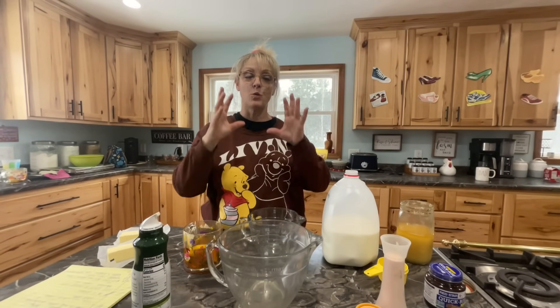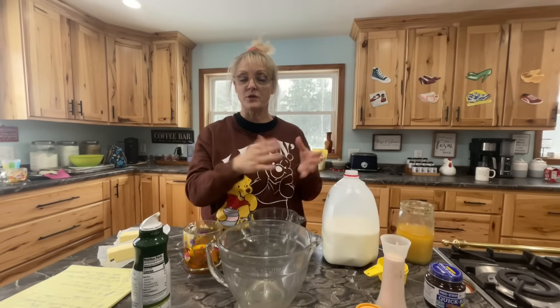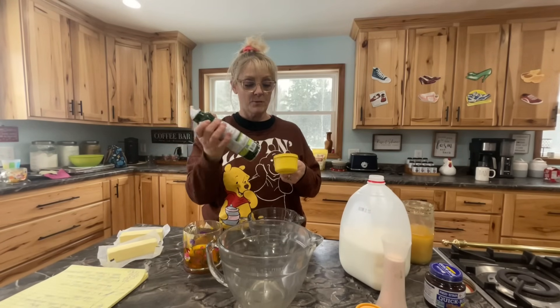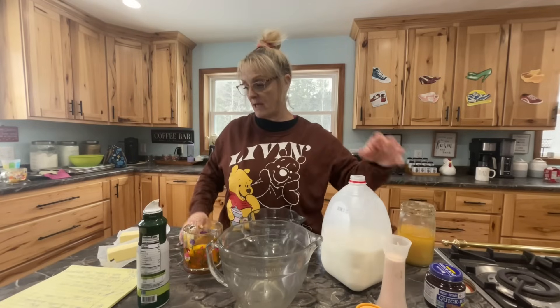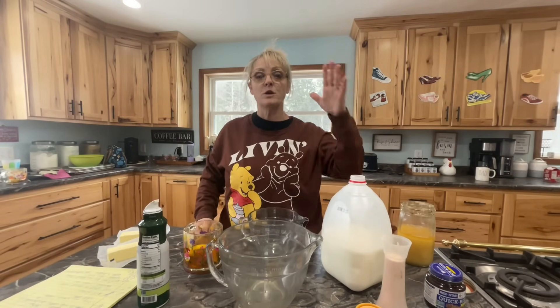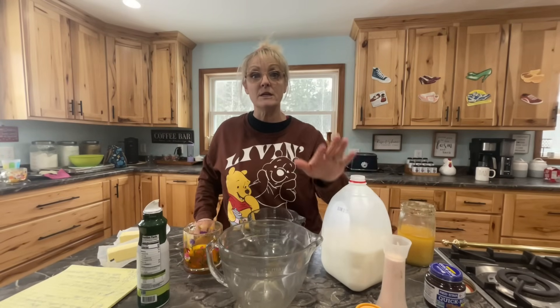The first thing we're going to do is get the sugar together. We do a butter-sugar mix and then get the yeast going with the water, then combine them and start adding the flour. A little trick: when you do honey or molasses, spray your measuring cup and it comes out a lot easier. So we have four cups of milk, half a cup of honey, a pinch of salt, and one cup of butter. Put it in the microwave until the butter is melted — you don't want it to boil, just warm.